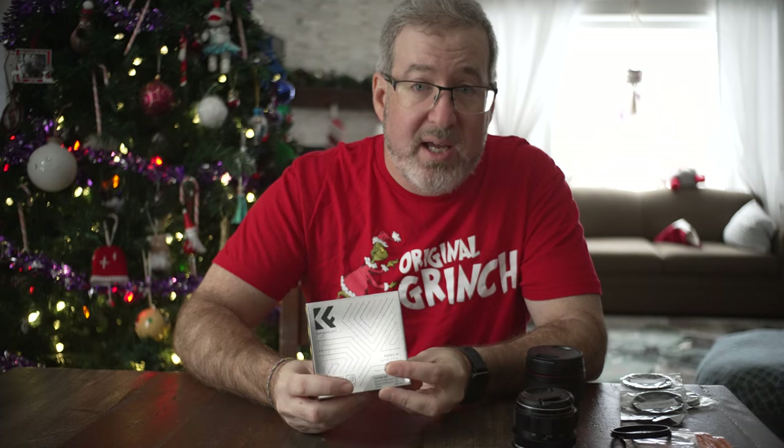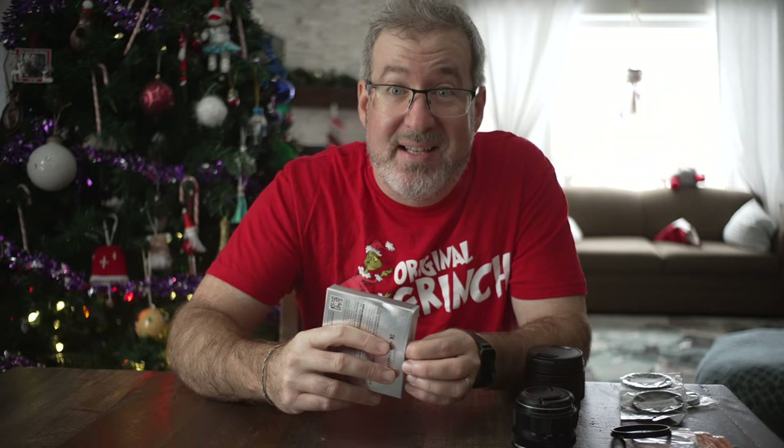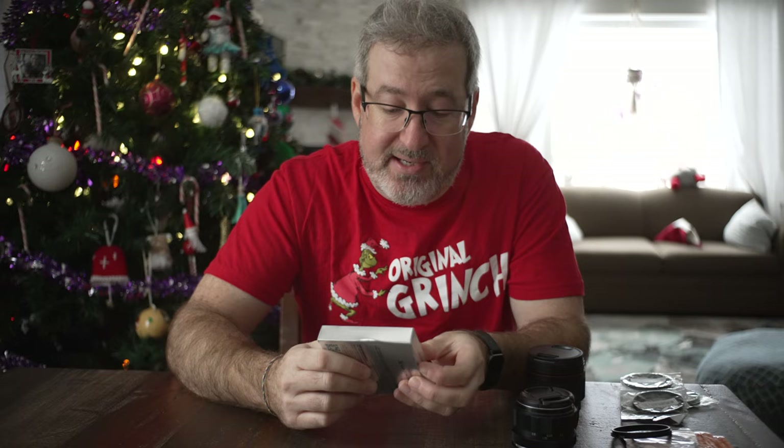I told you guys we ordered some new filters. This is KNF Concept — these are the Nano K series. What that means is these are their regular, not professional grade filters. They were still about 70 bucks, and they come in different ratings. K is the regular for everyday use, but you still get a two-year warranty with these.